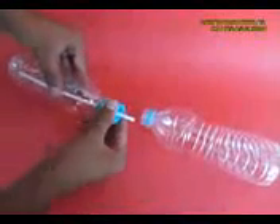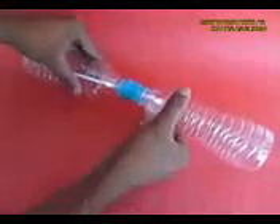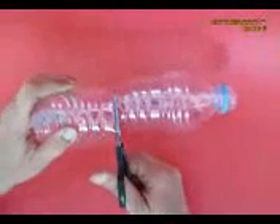Now screw on 2 bottles on the 2 lids so that the long end of the straw is on the top bottle and the short end is on the bottom bottle. Now cut a third bottle into half.